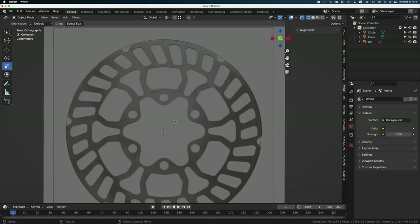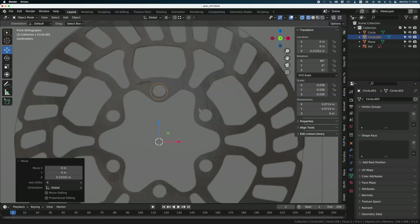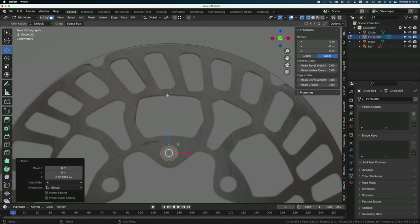Now I'm going to start working on the holes, so I'll do a circle with 12 divisions — we don't need more than that. Circle, 12, and rotation on X. I hate working on the top view; I usually work on the side view so I don't have to rotate all the time. I'll just scale it and move it into position, then go into edit mode — because the next tool needs to be in edit mode.